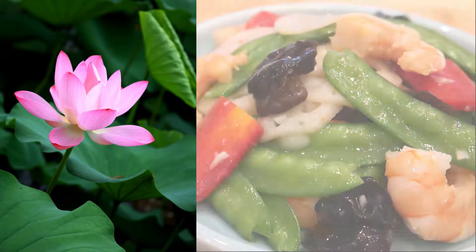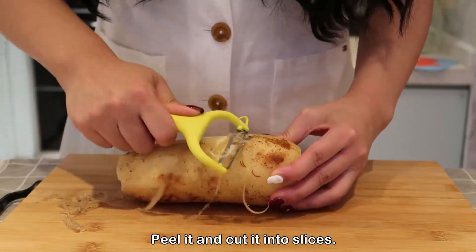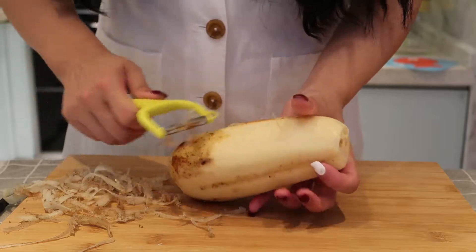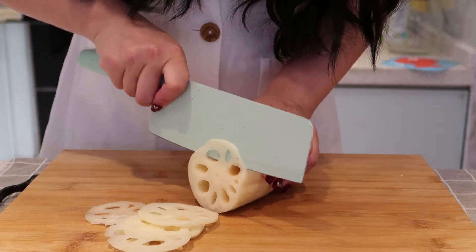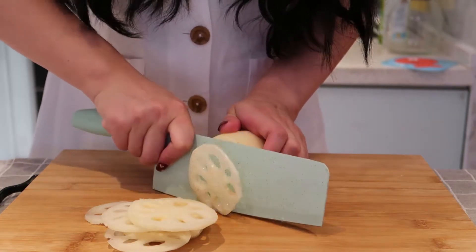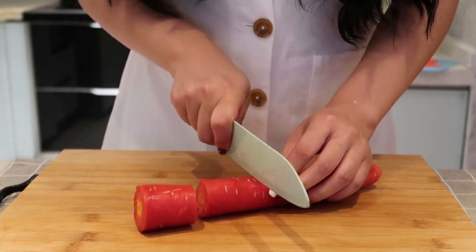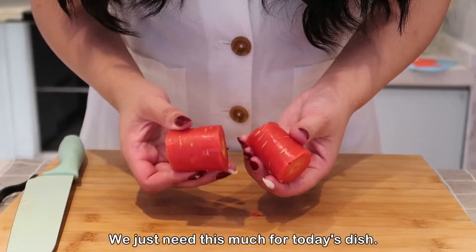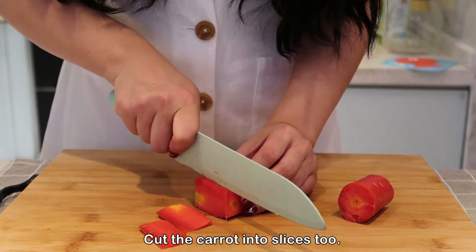First, prepare some lotus root, peel it, and cut it into slices. Then prepare a carrot — we just need this much for today's dish — and cut the carrot into slices too.